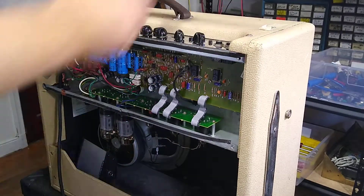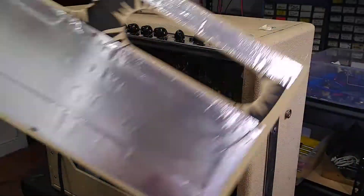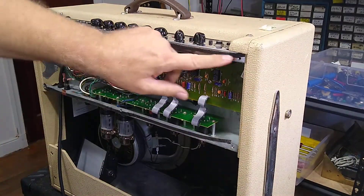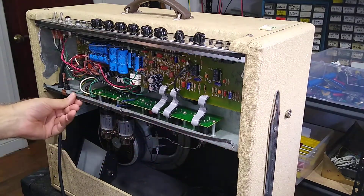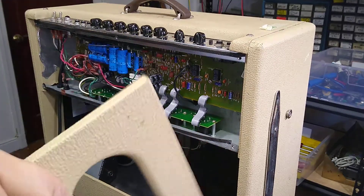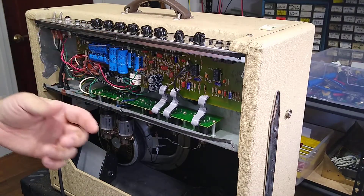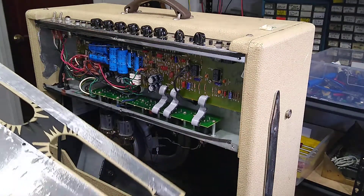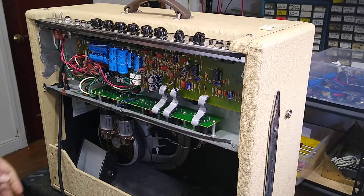Here's something I keep seeing quite often: you get a back panel with shielding tape on it, but the amp itself has this rubber strip going around so that the back panel doesn't vibrate against the metal. But what it also does is it doesn't connect the shielding of the back panel to the chassis ground, which in essence means it shields nothing.